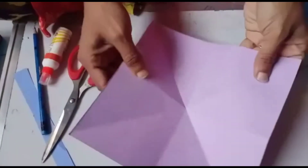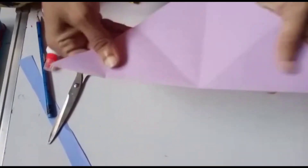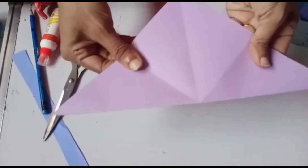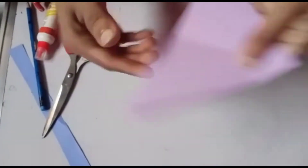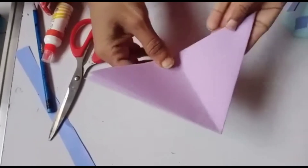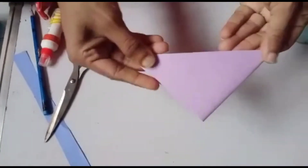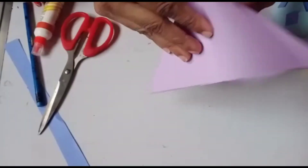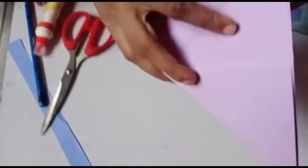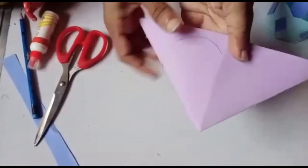Take the square piece and fold it in half to make a triangular shape. Fold it again to get a triangle shape, and fold it one more time. You have to get one triangle shape — yes, three folds total: one time, two times, and three times.